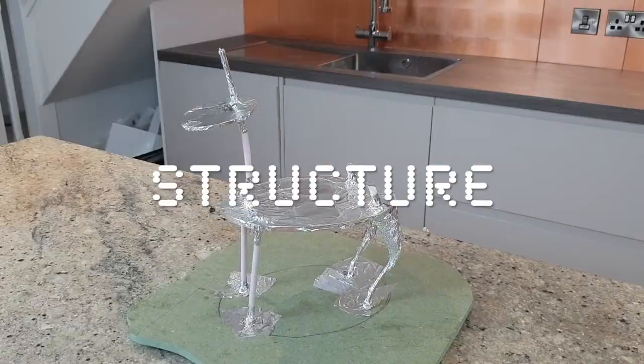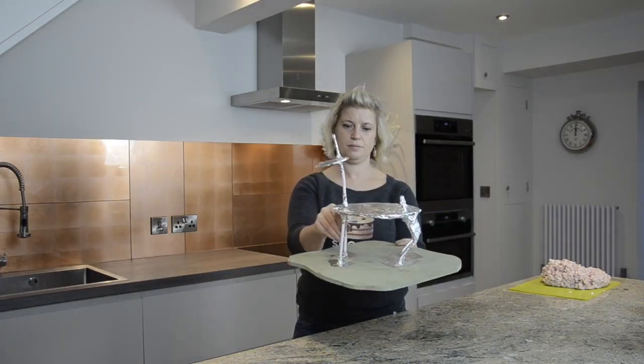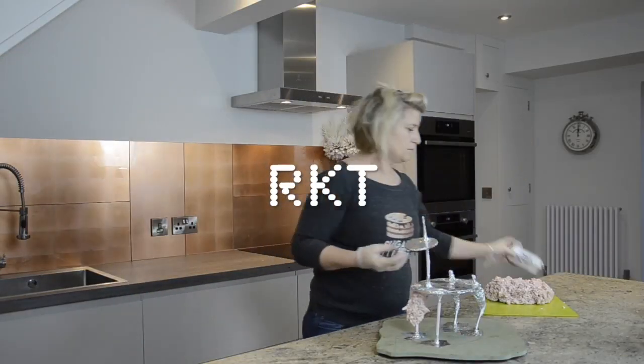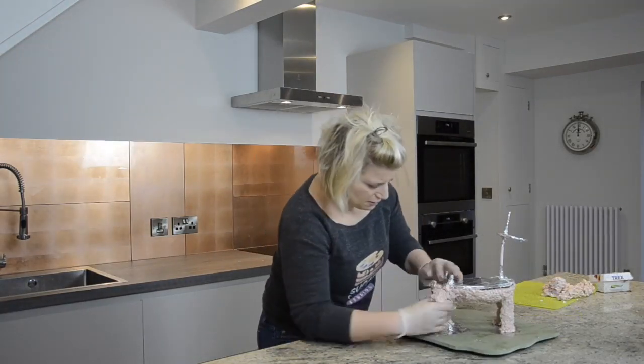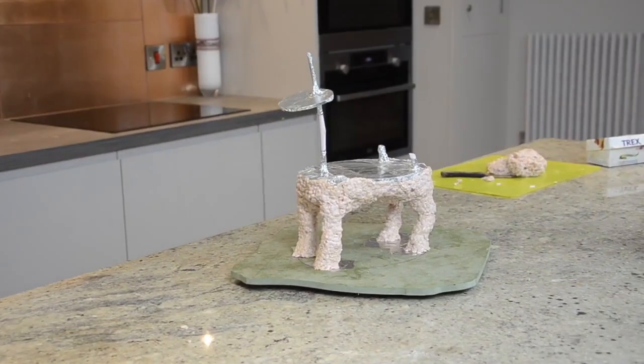I have a tutorial on how to make your own cake structures. This is made with an MDF and 6mm threaded rod which I hand-bent for the back legs, and I've covered the whole thing in plastic foil and foil tape to make it food safe. The bottom of our reindeer is made from rice krispie treats.